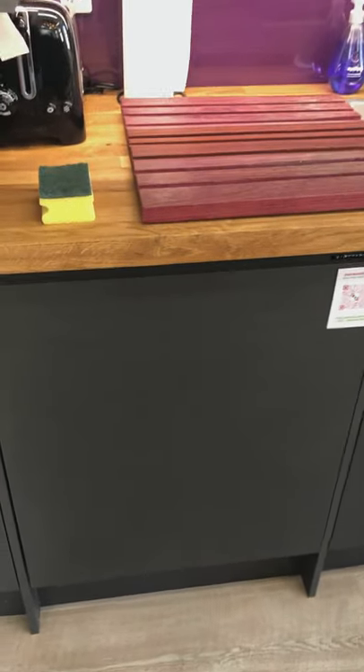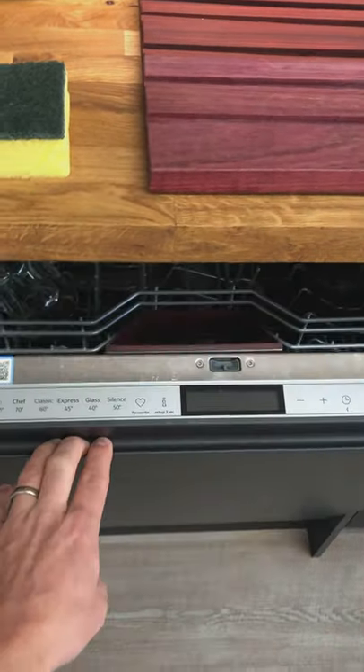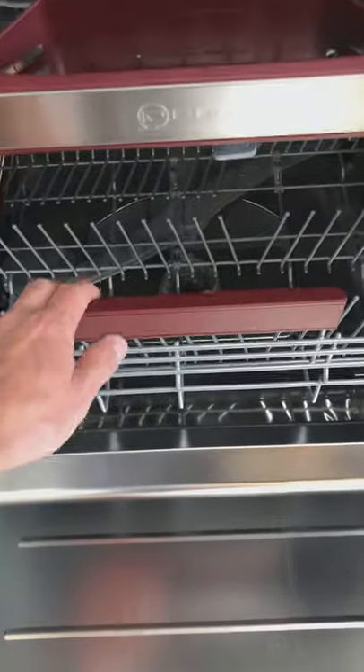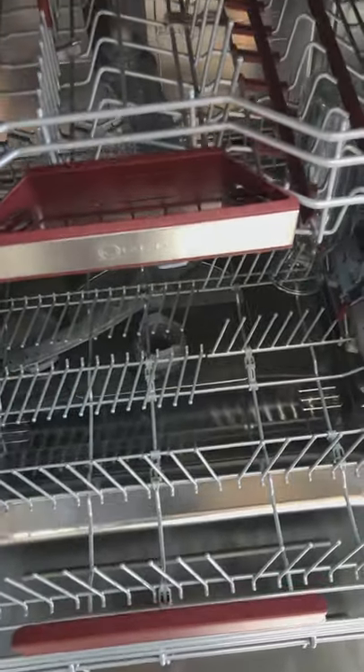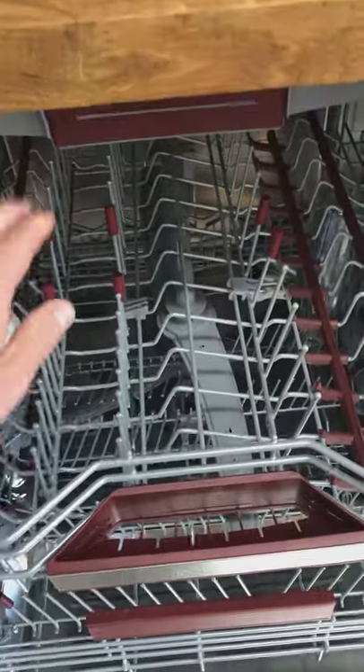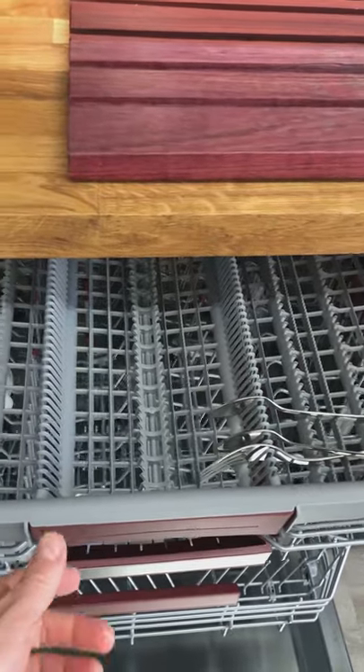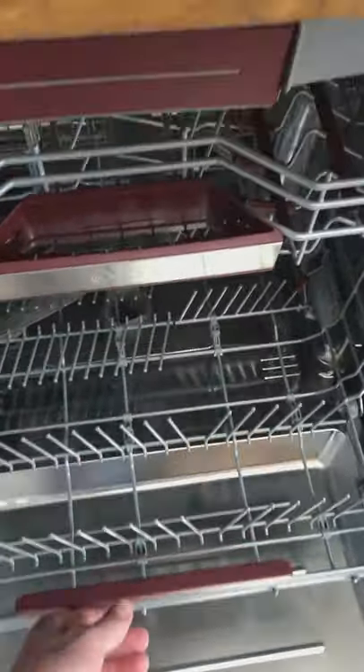This is the dishwasher at Purple Office — it's integrated. We have several drawers here to be aware of. We've got the bottom drawer, a middle drawer which is good for cups, and there's also a hidden top drawer for the cutlery that a lot of people miss. So just be aware of that — there are three drawers in there, don't forget the top one.